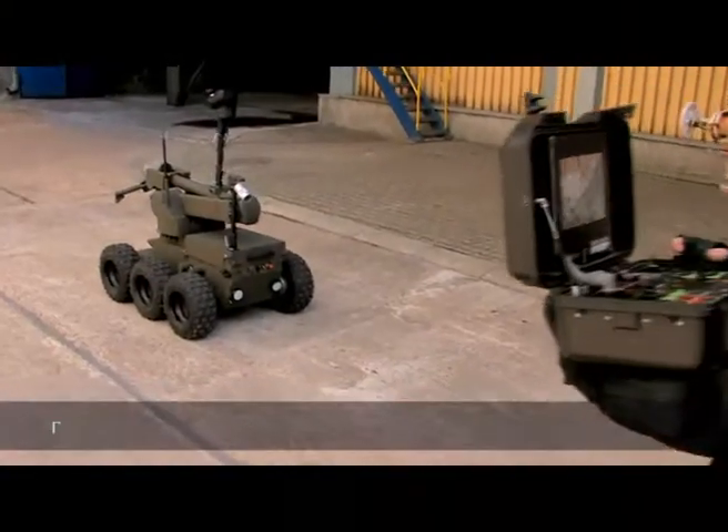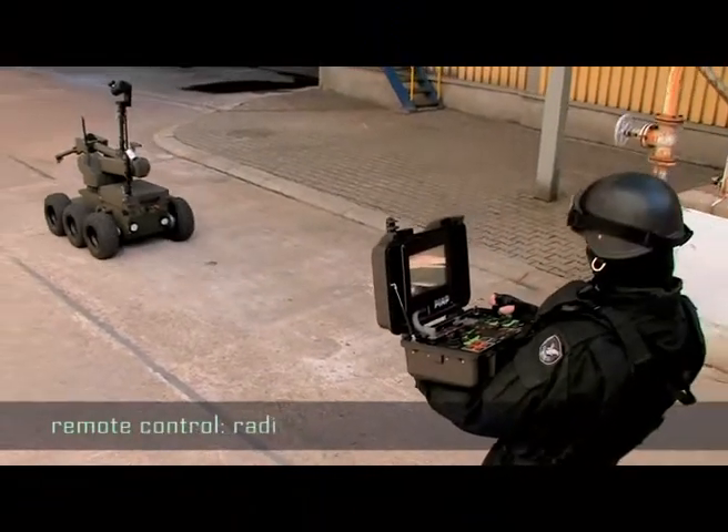The robot is controlled via wireless or fibre optic transmission.